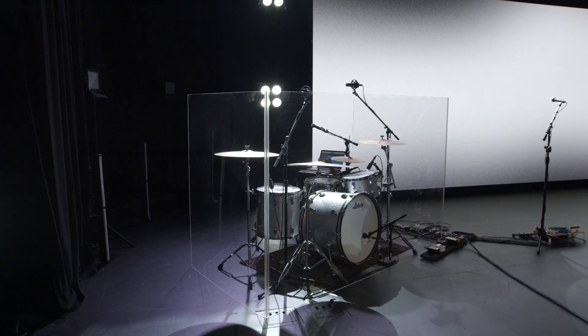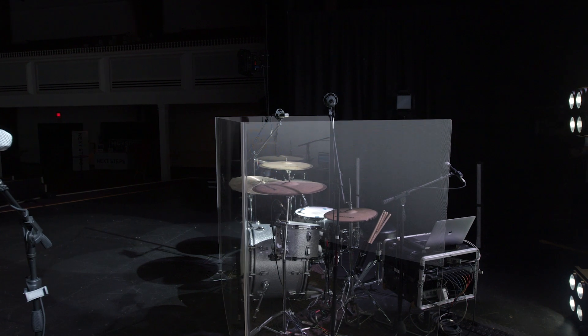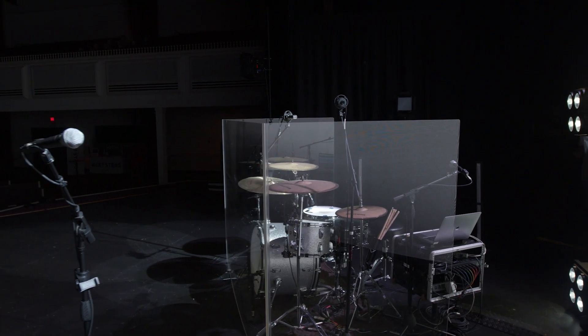Our drum shield around it we actually had custom made from a local company here in Springfield called Regal Plastics. We just gave them the dimensions we wanted and they manufactured it for us.